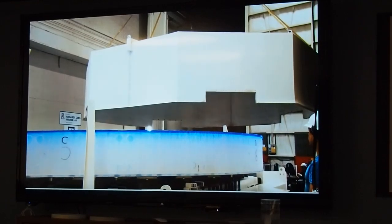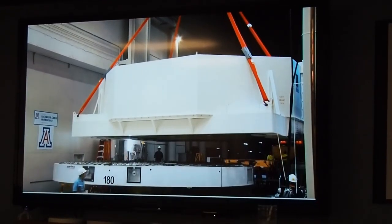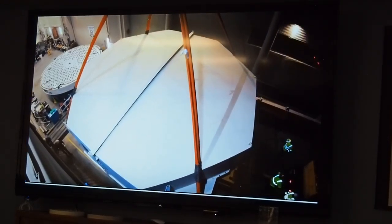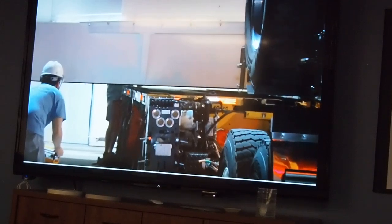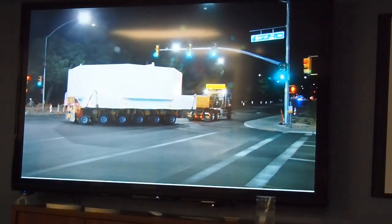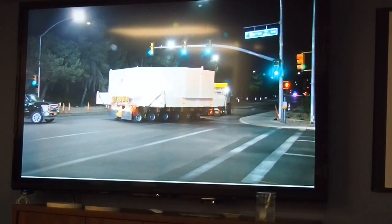Once the mirror is on the transport frame, it's enclosed in a steel box, which is lifted by crane and taken out of the mirror lab. Finally, the mirror is set on a flatbed trailer with special suspension to begin its journey to the telescope.